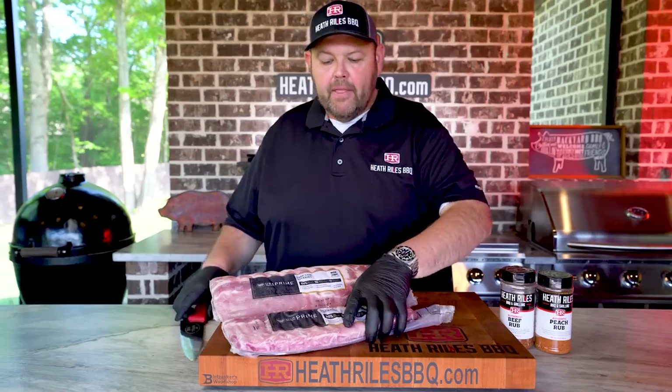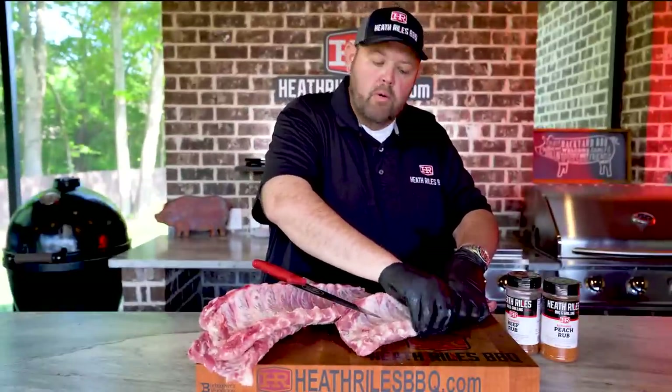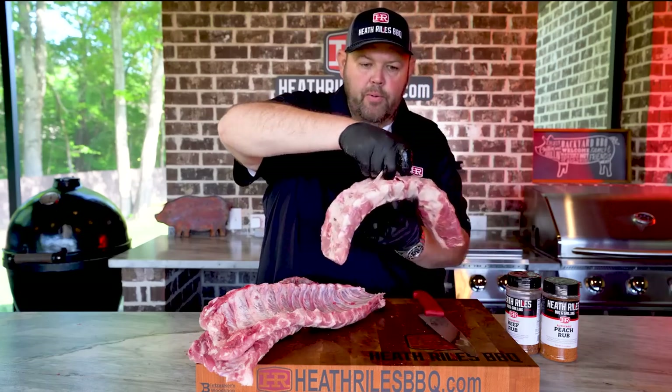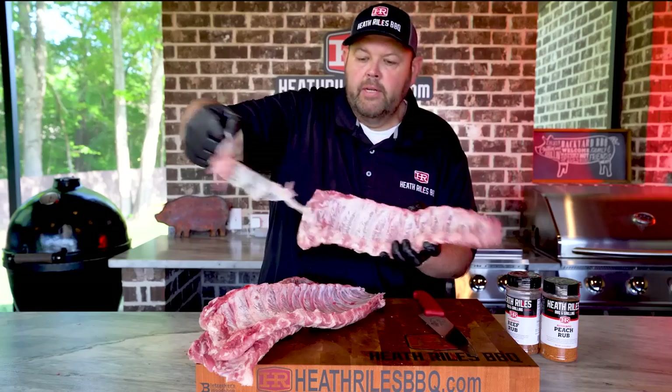The first thing we want to do to our baby back ribs is get them cut out of the pack and get the membranes off of them. I'm just taking my thumb and running in between the bones, till I get to the very end and I can get all the way through that membrane. When you get your thumb all the way under it, just take and pull off. Just that simple.